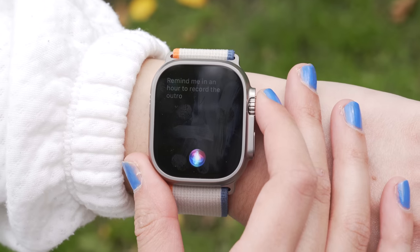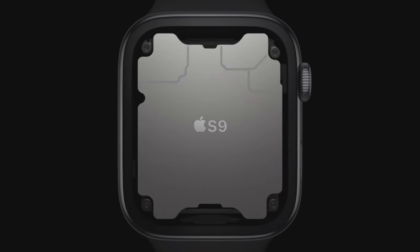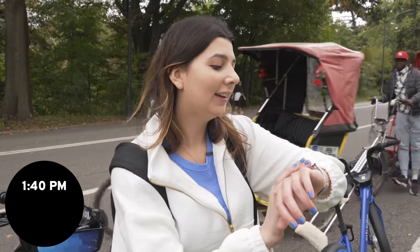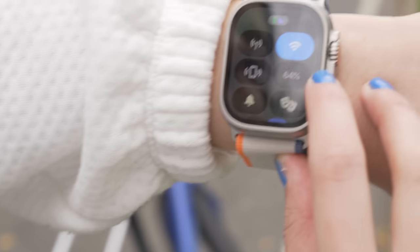I asked Siri to remind me in an hour to check the battery life. Siri no longer needs to connect to the internet to process requests like that. In the past, without internet it would say 'Siri unavailable.' But with the new S9 chip, you can ask Siri to do things regardless of whether you have service — though if it needs the internet, like checking temperature or sending a text, it will still require connectivity. I've already noticed that helping me countless times today. It's 1:40 PM and the watch is at 64%, so battery life is amazing so far.